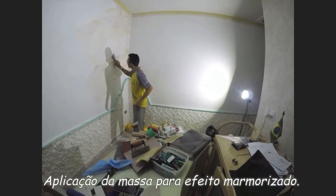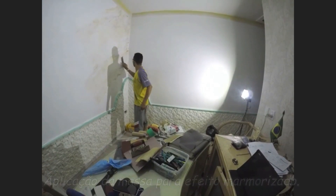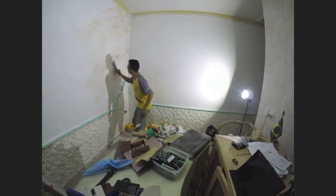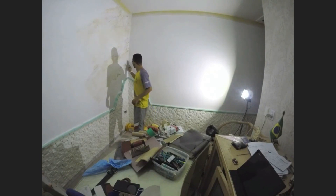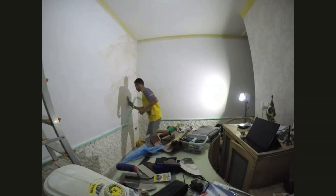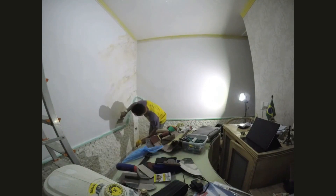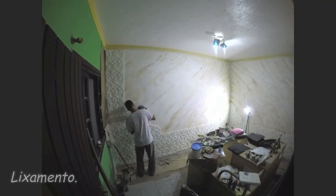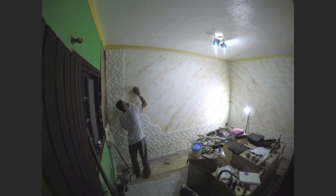Após preparação, nivelamento e acabamento da superfície, nós iniciamos o processo de aplicação do efeito marmorizado. Para isso, nós utilizamos quatro cores diferentes, manipuladas sobre a massa para textura acrílica lisa. Para conferir planicidade e melhor acabamento à superfície, nós fizemos o uso de lixamento manual, lixadeiras elétricas orbitais e roto-orbitais.